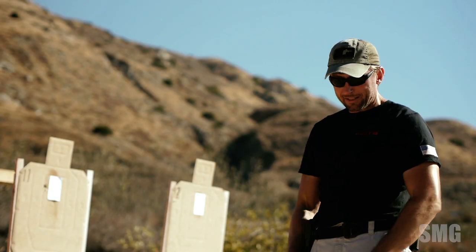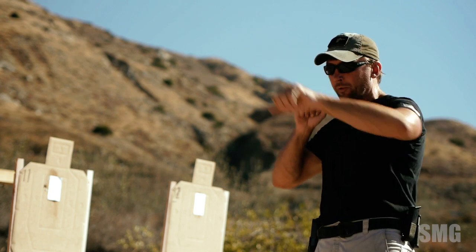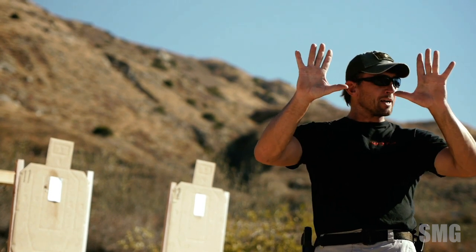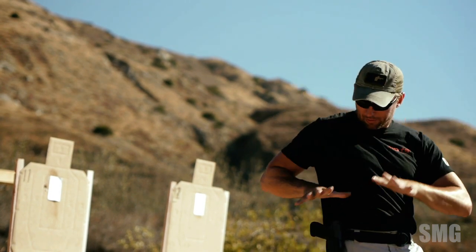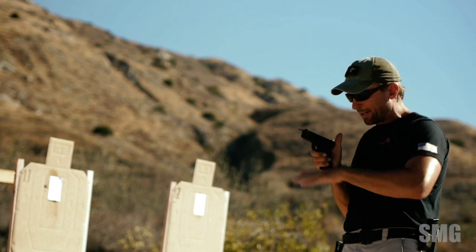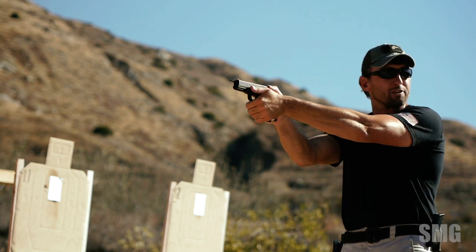Whether it's hands relaxed at side draw, wrist above shoulders competition kind of draw, or transition from a rifle to a pistol — when the hands are going to the gun, thumbs are kind of at a right angle. This one's at a right angle to receive the back of the gun. This one's at a right angle to let that index finger hit along the bottom of the trigger guard and roll out into that two-handed grip.